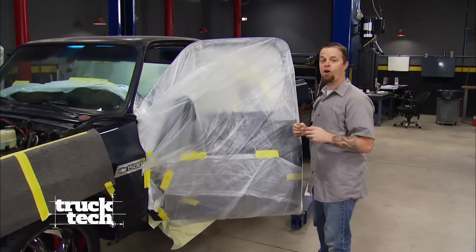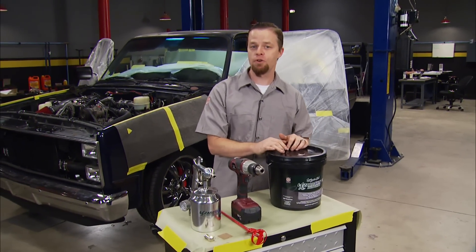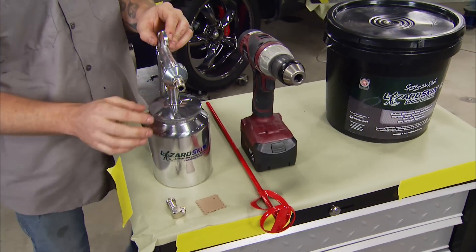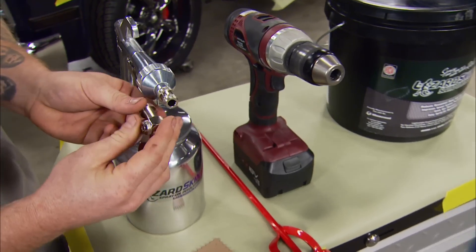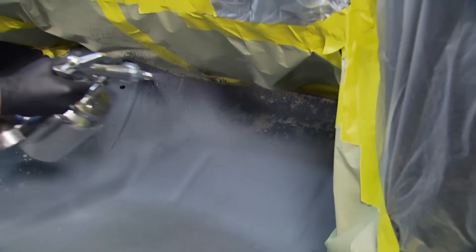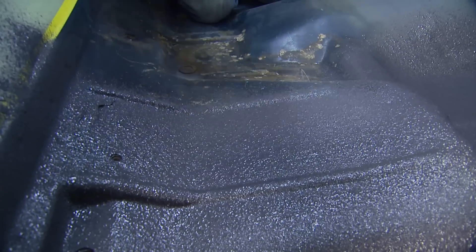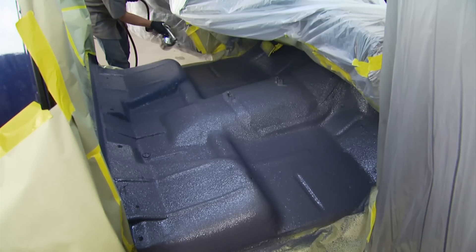I've got the inside of the cab all masked off and we're done with all the modifications to our floor. So we're going to spray on a couple of coats of Lizard Skin Sound Control to try to keep out as much noise and vibration as possible from that big diesel engine we swapped in. We've also got this super pro application kit — it comes with the gun, the mil thickness gauge, the mixer, and a 90-degree head so you can spray really hard-to-get-to areas. Lizard Skin recommends that you don't spray their sound control over bare metal, so I've primed a few spots that needed attention. This material takes 75 minutes to dry and 24 hours to fully cure.